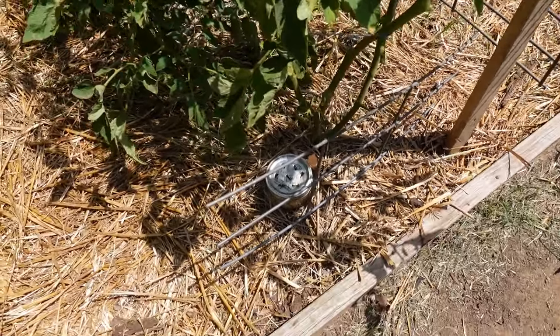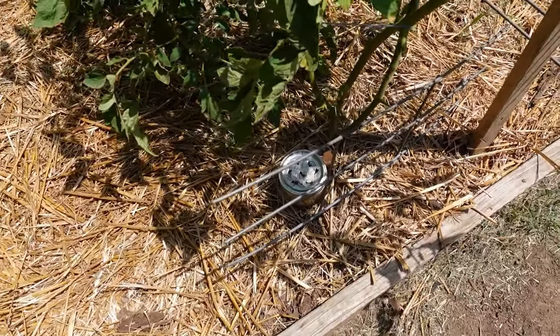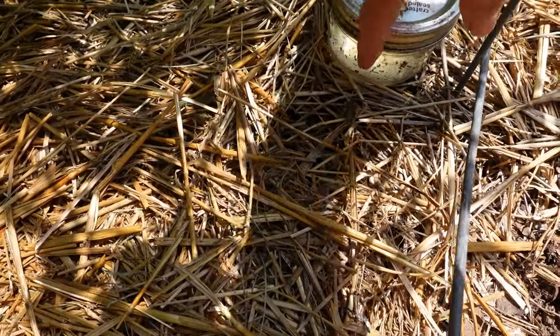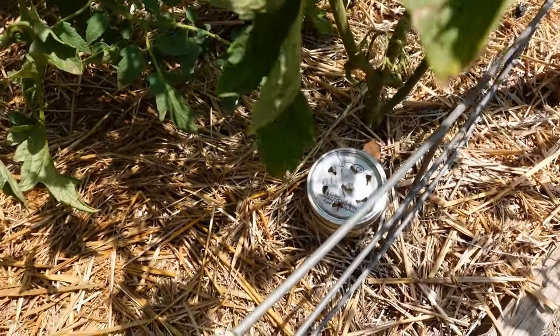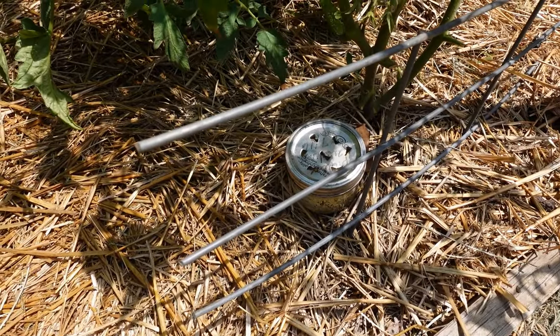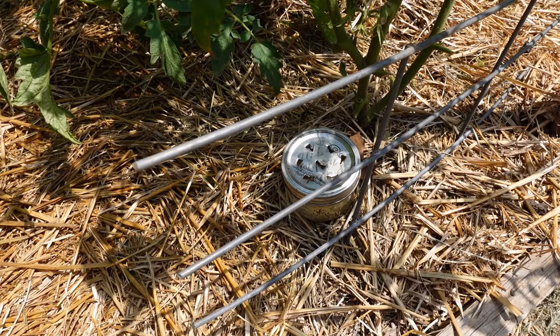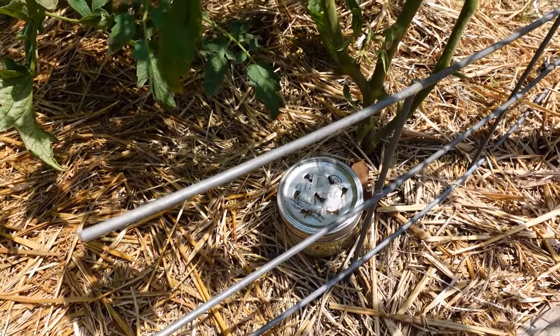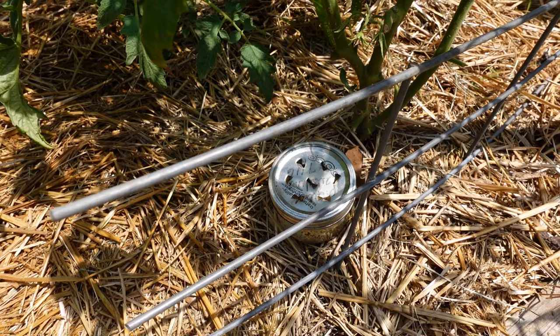Hi friends, it's Sammy here with Blue Feather Homestead. I want to give you a quick update on my ant and aphid concoction — it's got quite a few ants in there. I wanted to let you know that it definitely got rid of the ant problem. I don't see any ants in any of the areas that I put this stuff in, and in turn that will also help be rid of the aphids.